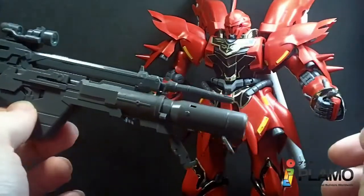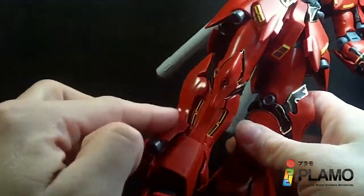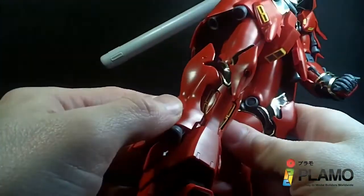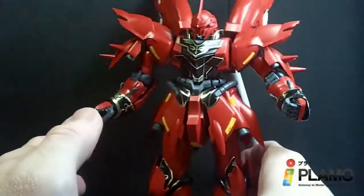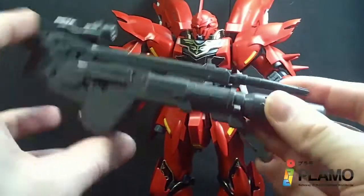I think I had the leg covers, the thrusters on backwards before, because this part here is supposed to show the vents. I think that's the only thing I left out, but I just want to make sure people knew about it because it is actually really nice.